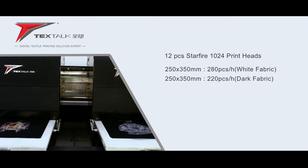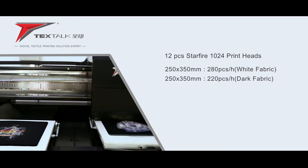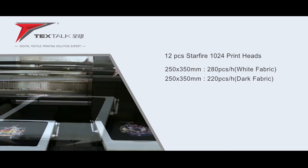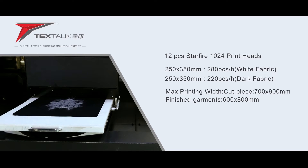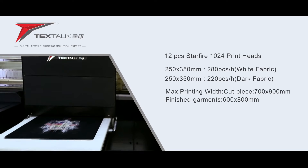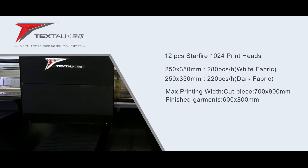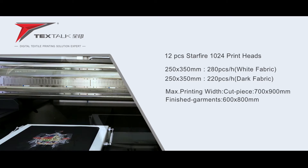It can achieve a printing speed of 280 PCS per hour for A4 size white fabric, and 220 PCS per hour for dark fabric. The printing platen of the printer is replaceable and the maximum printing size is 600 by 800 millimeters, which satisfies demands of printing on clothes of various sizes.